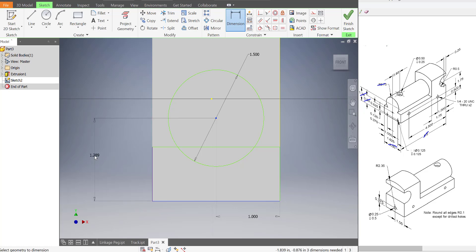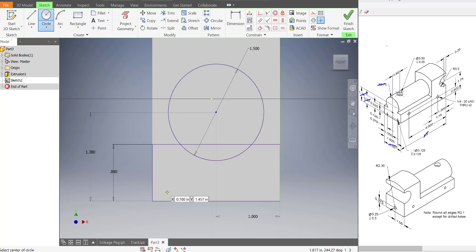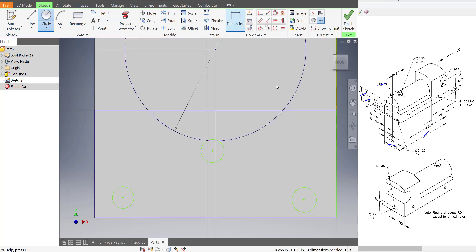So from here to there is 1.38, and the height of the rectangle is 0.88 units. So that's looking pretty good. We also have three circles that we're going to put in there, and it doesn't quite matter where they show up. I'm just going to draw one down here, one over here, and one over here. We know this center circle should be in the center, so I'll make sure it's at 1 inch.